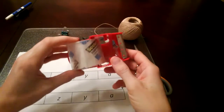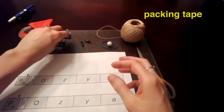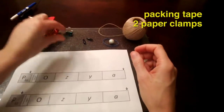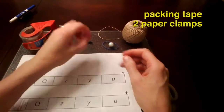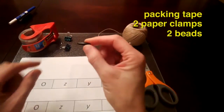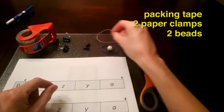The materials you will need for this assignment are a roll of packing tape, two paper clamps — small ones are better — two beads. These beads can be glass beads, wooden beads, or plastic beads, as long as they have a hole that you can string through — it doesn't matter.